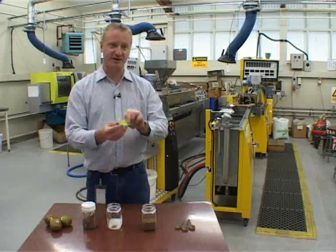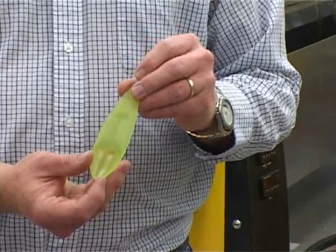Here at Scion we're working with kiwifruit marketer Zespri to develop the BioSpife. You may be familiar with Zespri's current Spife, which is a tool for cutting, scooping and eating kiwifruit.